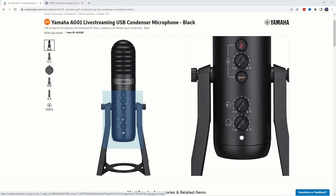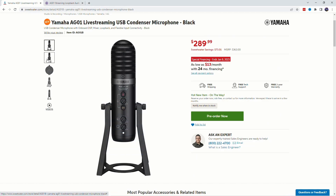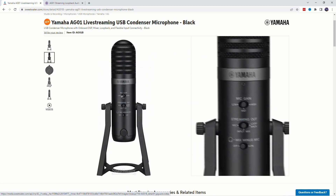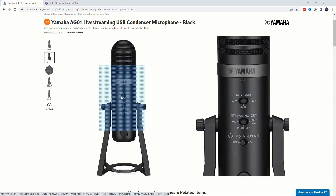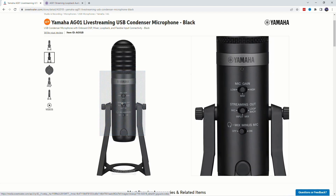Down below we have a music volume button, or mix button, and then the headphone volume button. Now on the back of the unit, we have mic gain — low, mid, high — and then a very interesting group here: streaming out.